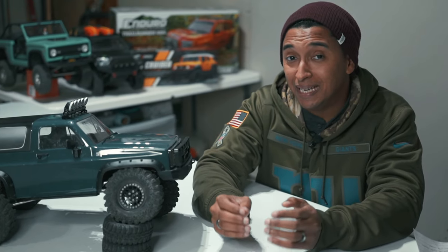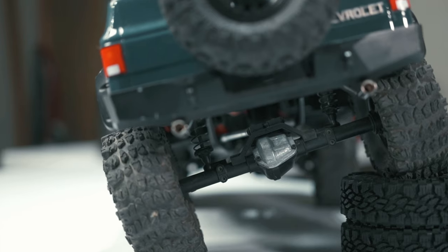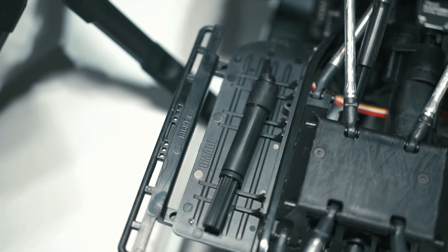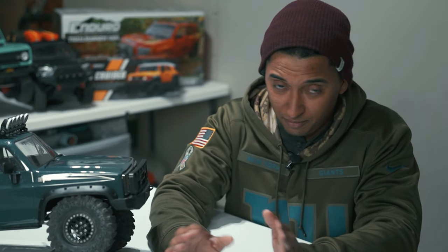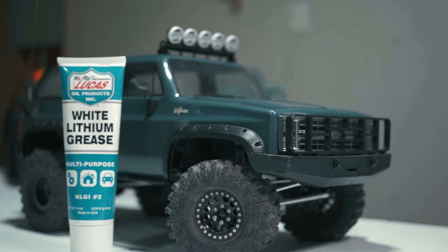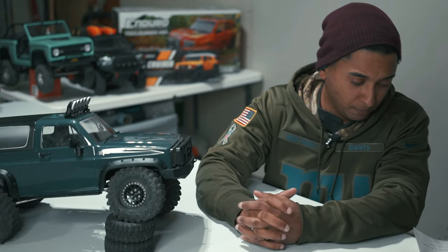It has a QuickRun Fusion motor, so I know that's not the problem — it runs very smooth. I replaced the axle gear and bevel gear because I didn't like the way it looked or felt. I replaced the plastic drive shafts with metal drive shafts — that didn't fix it. I phased the drive shafts — that didn't fix it. I messed around with the throttle curve on my receiver — that didn't fix it either.